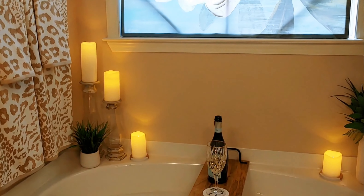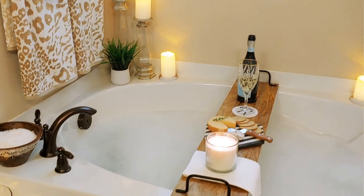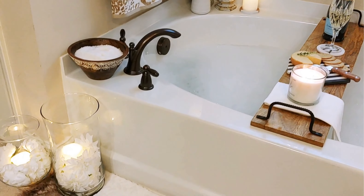Alright guys, this all-white tub area is ready to party. Gotta go!